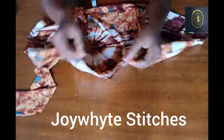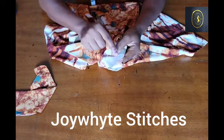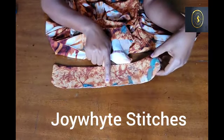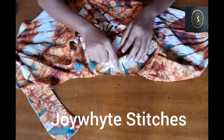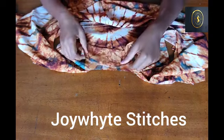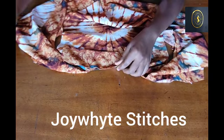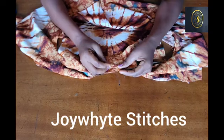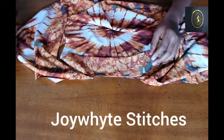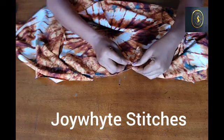The next thing we are going to do is attach the collar. What you are going to do is fold the back to find your center back — the center point at the back. I've done that already and I notched it on the collar. I folded the collar into two and notched the midpoint, and I folded the shirt back into two and notched it as well. I'm going to place both notches together and use my pin to pin it down.